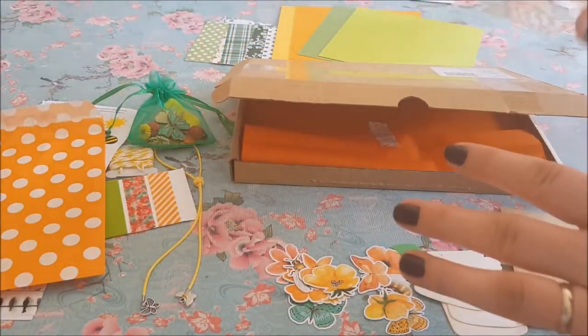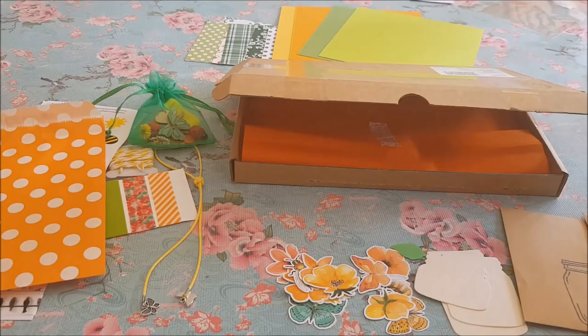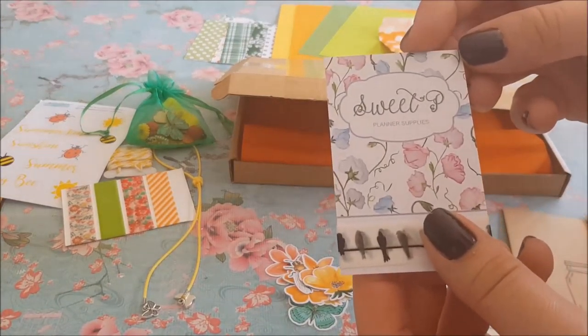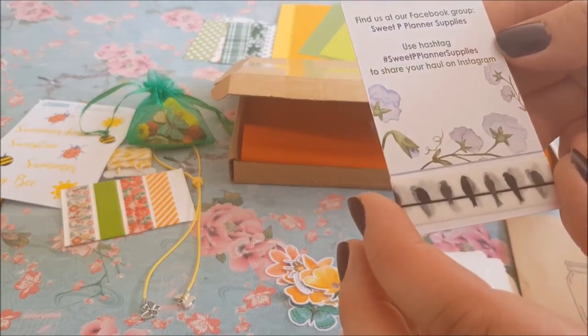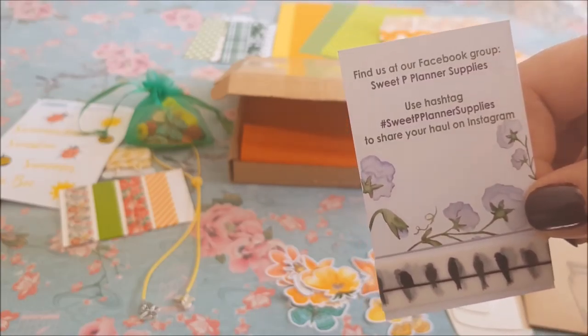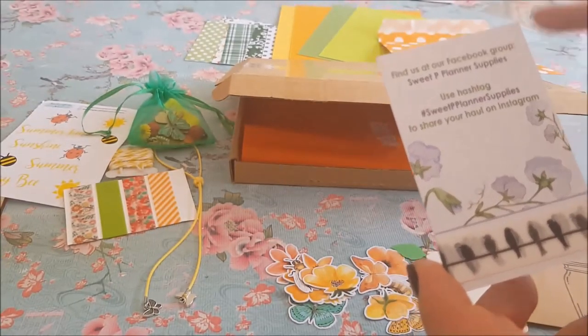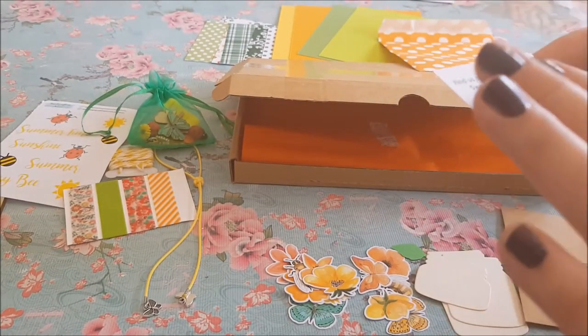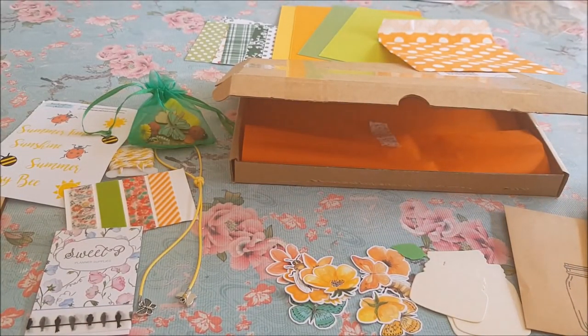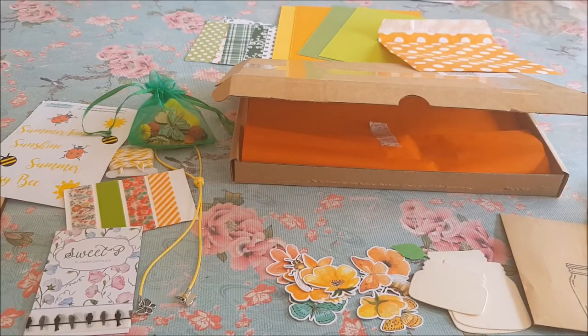I'm going to put Rosie's details in the description down below — please do pop along and say hello, and tell her you came over from Becky's Crafts and Goodies. You can also find her on Facebook — Sweet Pea Planner Supplies — just type that into the search bar. Thank you so much Rosie for sending all these beautiful goodies, and thank you guys for opening the box along with me. I hope you're all feeling well, I hope the sunshine and these colors are cheering you up — I'll see you all again very soon, bye for now!